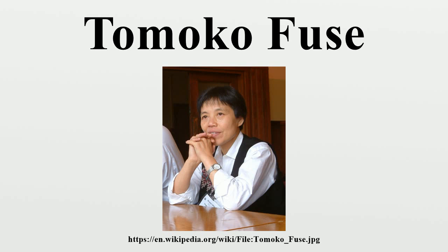Fuse first learned origami while in the hospital as a child. When she was 19 years old, she studied for two and a half years with origami master Toyo Akikawari. She started publishing origami books in 1981, and has since published more than 60 books as of 2006.